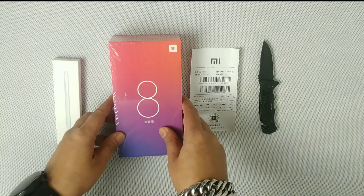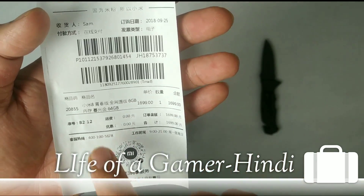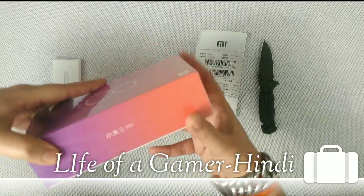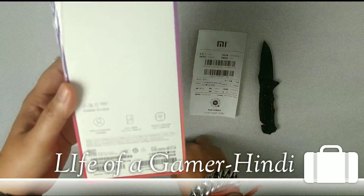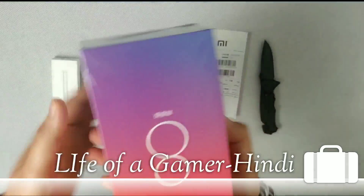So let's start my video — please show love on my channel. This is a very colorful box for Xiaomi, and you can see the price is 1699 yuan. It comes in 6 GB and 4 GB variants. Here is the Xiaomi Mi 8 logo — Xiaomi 8 Youth Edition or Lite. Features include a 24 megapixel front camera, 6.26 inch screen, Snapdragon 660 processor, 6 GB and 4 GB RAM options.